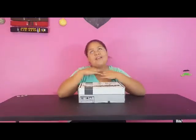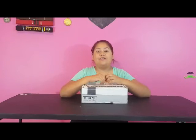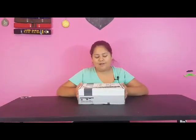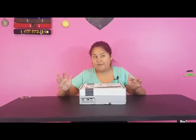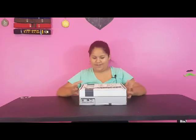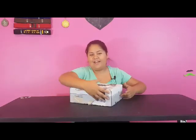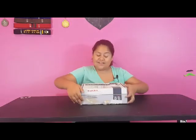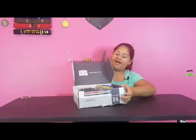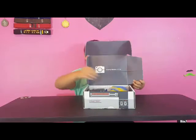Hello everyone and welcome back to Money Bear, aka Jasmine. I hope you have a great day, and if you're not, I hope I can make your day great. Today we have an Arcade Block unboxing — I do these every month and it's basically a little mystery box. It's super fun to open, so let's get right into it. I have it pre-opened but I didn't see anything yet.